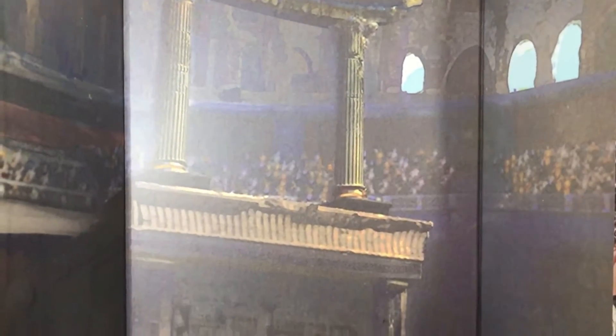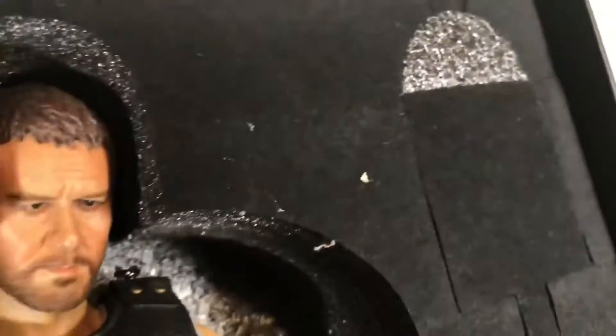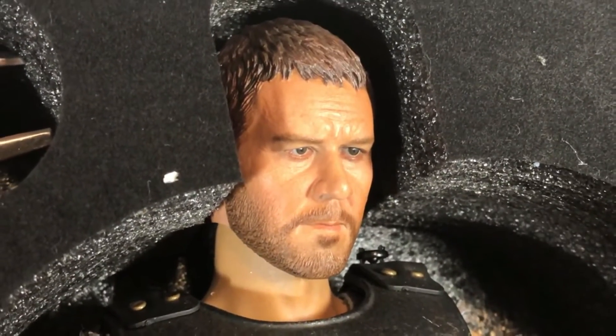The front of the box is held on with magnets, and when you remove it you get this really awesome backdrop of the Coliseum. The only problem is this thing is 20 inches tall and when laid flat almost 20 inches wide, so it's not going to fit on the average shelf. Over here when you take that off you can see the usual foam, and underneath that foam there's some very velvety foam — and a truly awesome Russell Crowe figure. That makes me very happy.